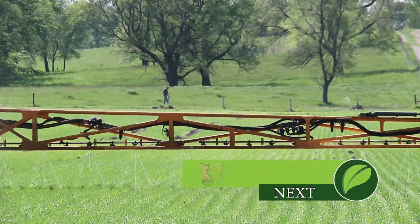Our Weed of the Week was Palmer pigweed. Good luck this year on your farm. Multiple pre's and multiple post modes of action as well — that's it for our weed, but stay tuned, Iron Talk is coming up next.